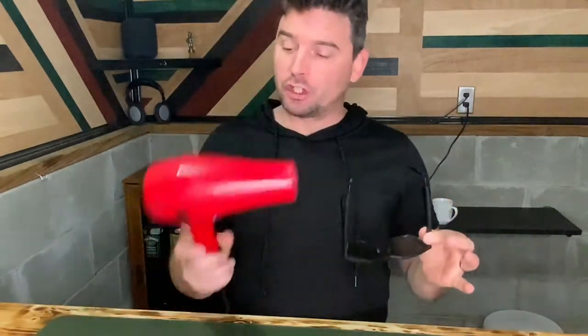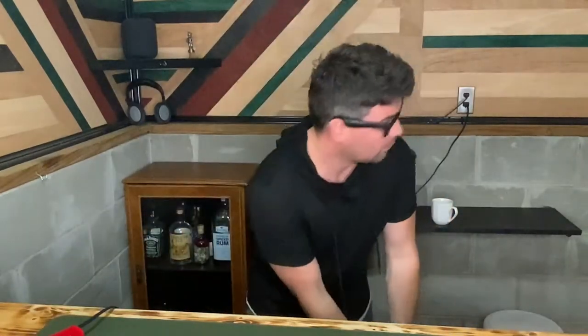You finally got a set of the Bose frames and they sound awesome and they're great, except one thing — they don't fit you properly. Today I'm going to show you how to take a hair dryer or any heating source and make it so you can wear your Bose sunglasses and golf 18 holes without a problem. You'll love them.